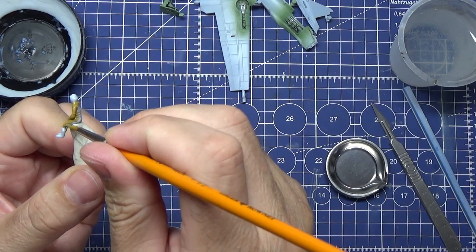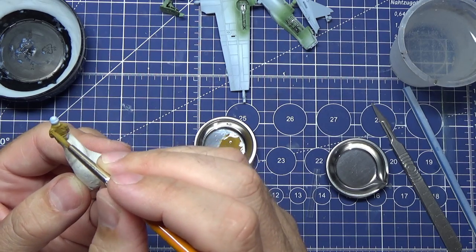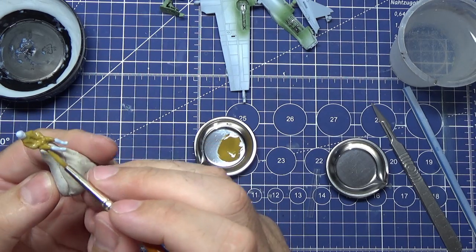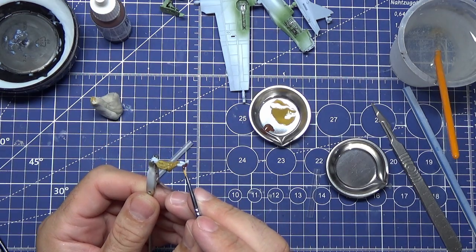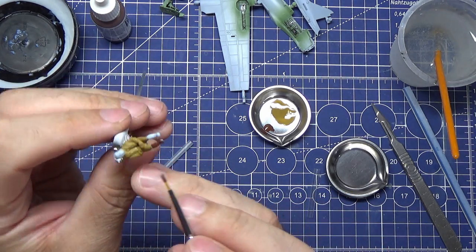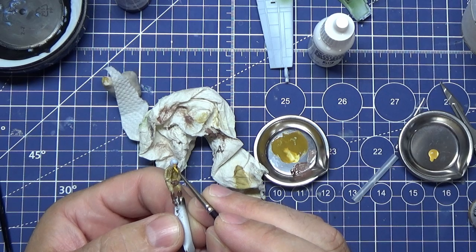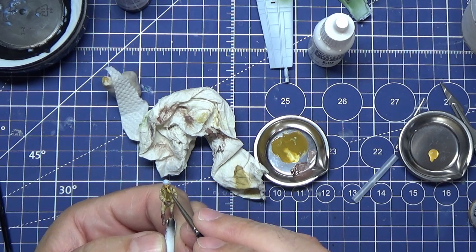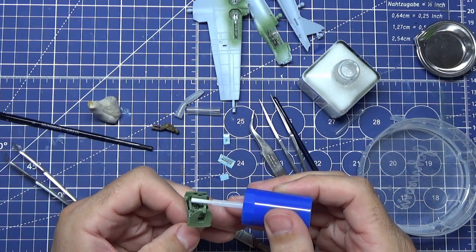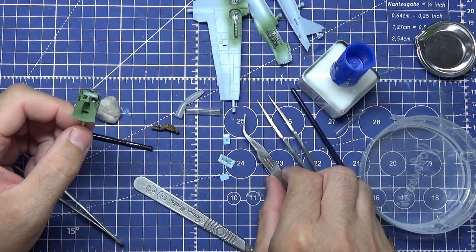Just painting up the figure - a little bit of Vallejo Khaki, just to get a little bit of size definition when you look into the cockpit. It's not a bad figure with the uniform, but the face is a little bit rubbish to be honest. A bit of brown for the leather boots and gloves. That's Vallejo Flesh - I think it's the flat one. And I'm using Mr Mark's Setter so I can put these decals on the cockpit.